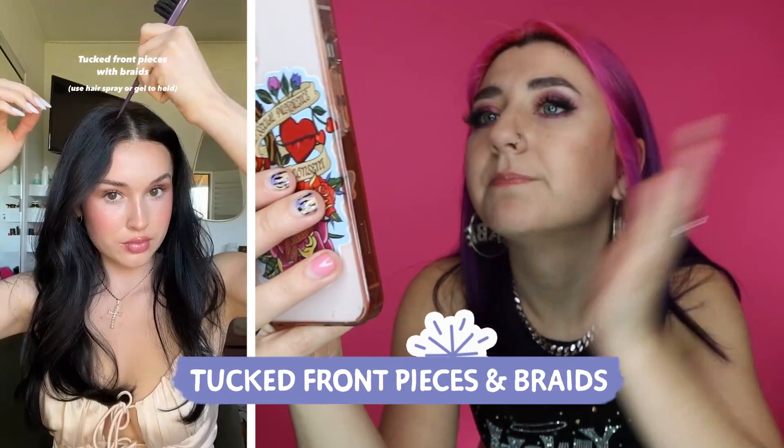Tucked front pieces with braids. Use hairspray or gel. I love it. They're simple, they're easy. In spring, we just want to get up, put a little blush on and do a little braid and get out of here. I do think the key to all of these styles were the subtle waves, little subtle curls in there.